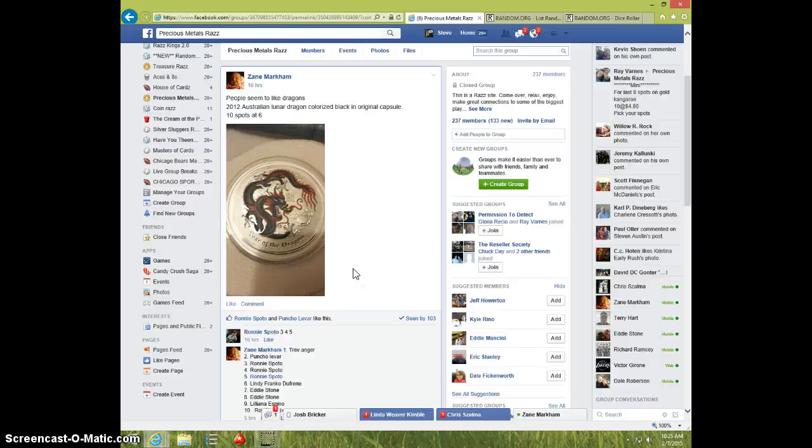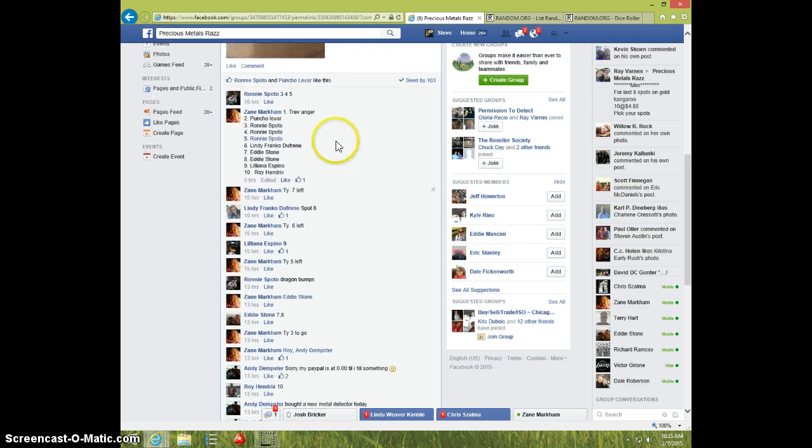Hey guys, this is Steven. This is Steve doing a video for Zane for the 2012 Australian Lunar Dragon Colorized Black and Red. Here is the list.